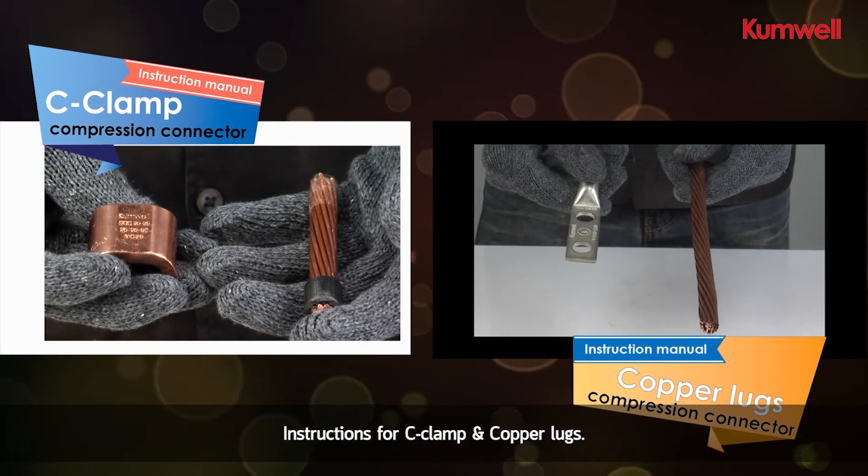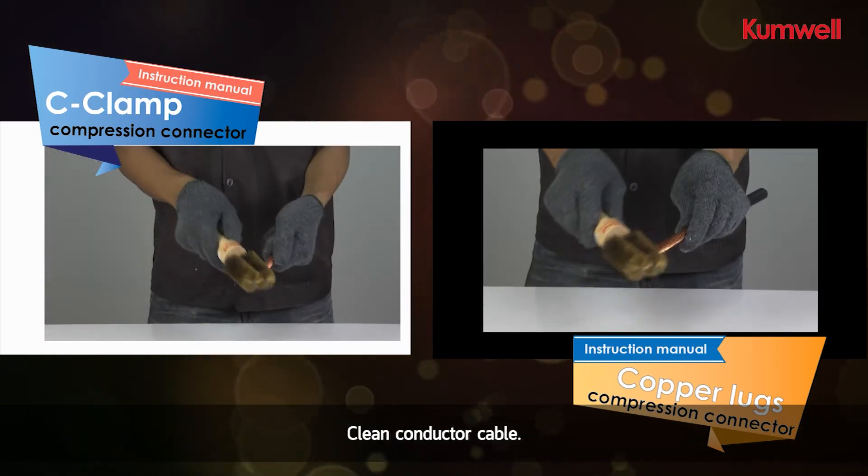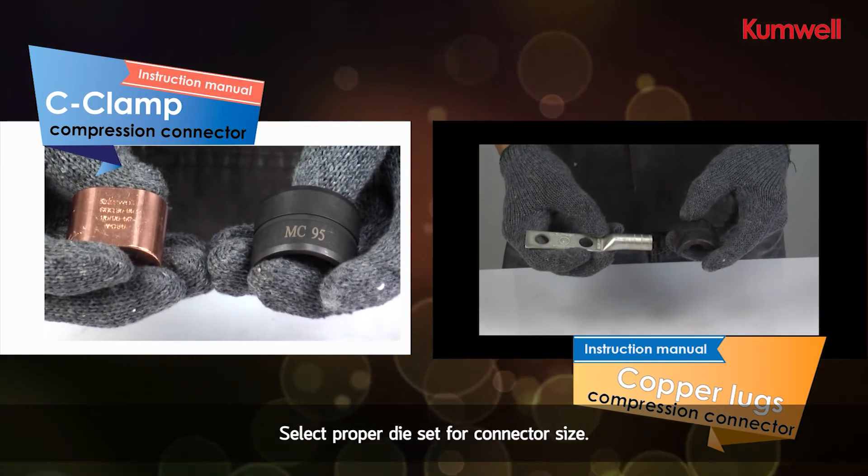Instructions for c-clamp and copper lugs: choose a c-clamp or copper lug to suit the size of the conductor cable, clean the conductor cable, and select the proper die set for the connector size.